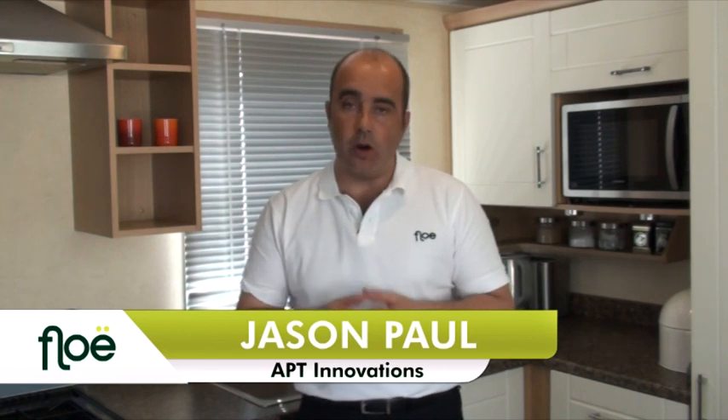Hi and thanks for joining me back. This is the winterizing section of the DVD. As I mentioned before, draining down using flow is only part of the process, so I'm going to take you through some other procedures that you'll want to carry out at the end of the season.